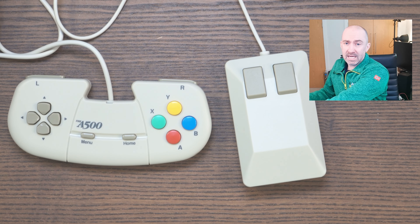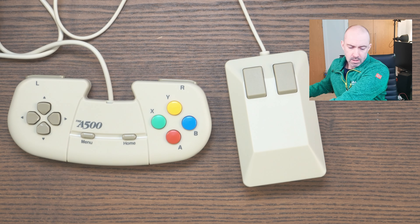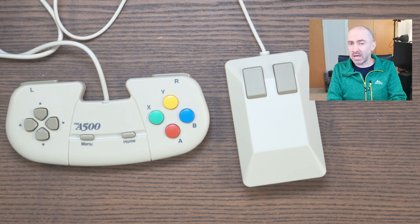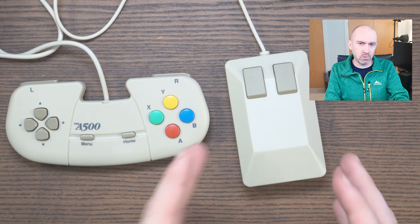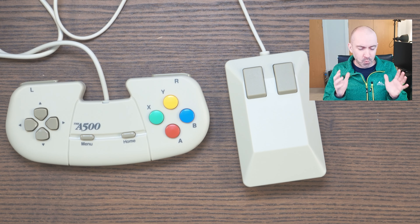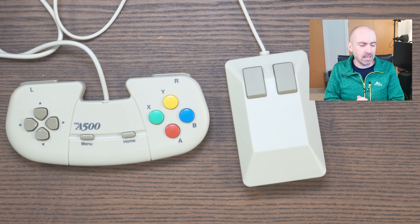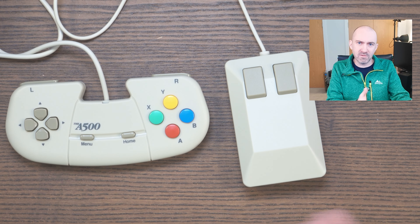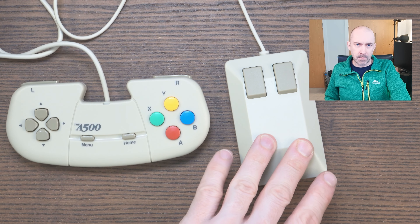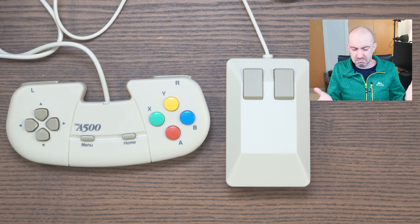With my other mini game consoles I got two control pads, but here Retro Games have opted for one gamepad and one mouse — and I can see why, because you do need a mouse for the true Amiga experience. I would have loved two gamepads included though, since out of the box you could have played Kickoff 2 or Speedball 2 with a friend. You can pick up a second mouse or gamepad separately for around £20 each, so it's not a deal breaker.